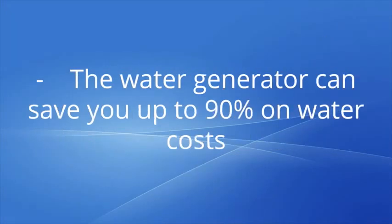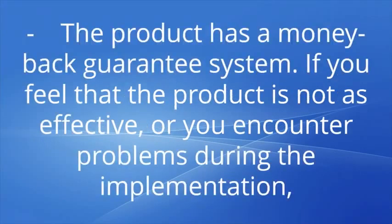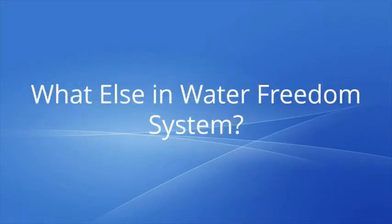The water generator can save you up to 90% on water costs. You can generate water whenever you want. The product has a money-back guarantee system. If you feel that the product is not as effective, or you encounter problems during the implementation, you can request a full refund within 60 days from the date of purchase.